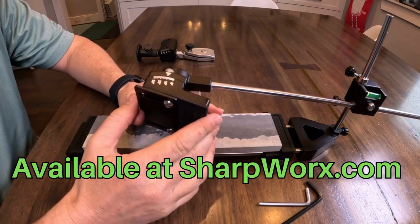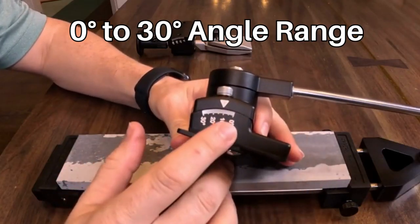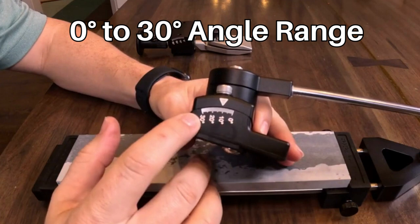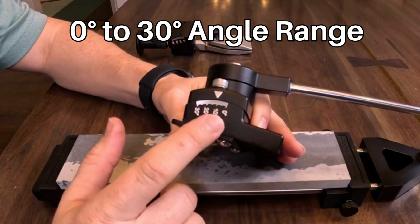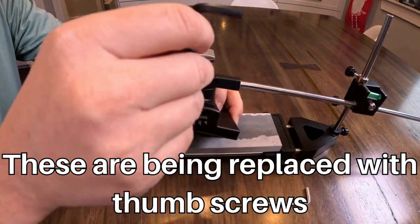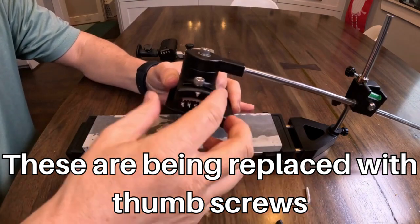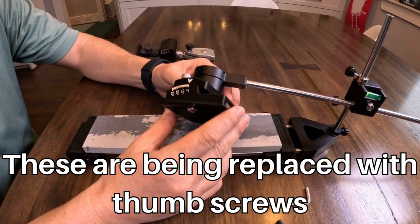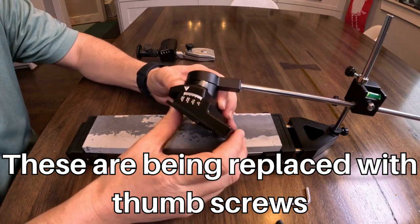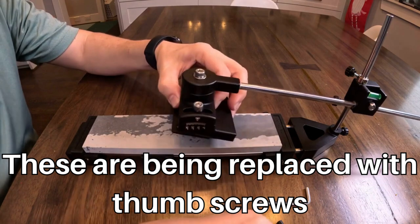I'll start with the magnetic holder. Here you can see there's an angle range of 0 to 30 degrees with increments of 1 degree. Previously there were only increments of 7.5 degrees. To adjust the angle you loosen these screws, and these could also be swapped out for thumb screws, so it's really easy. You can set it to 0 or up to almost 30 — I'll just put it at like 12.5.